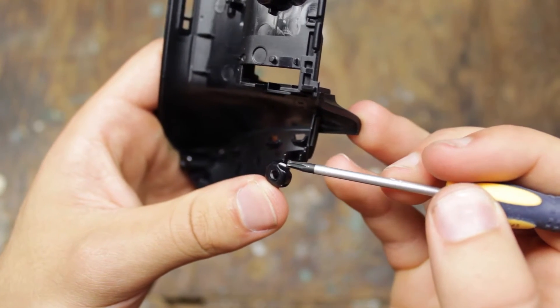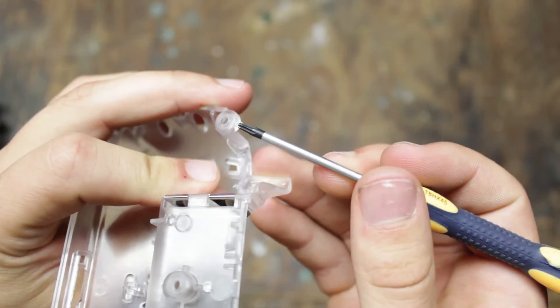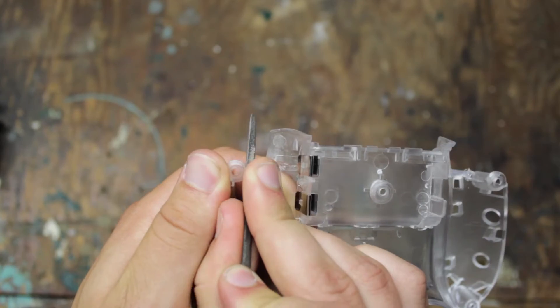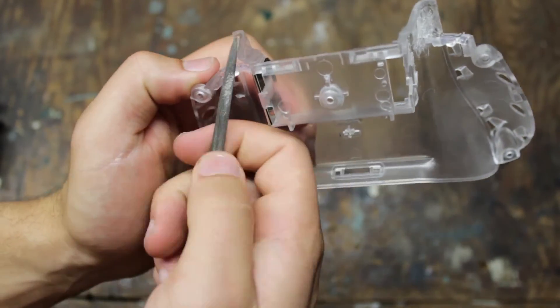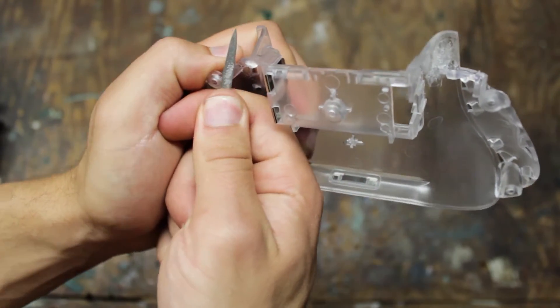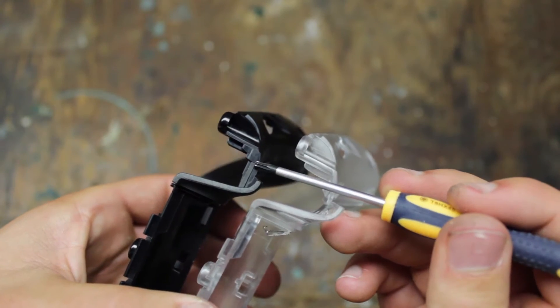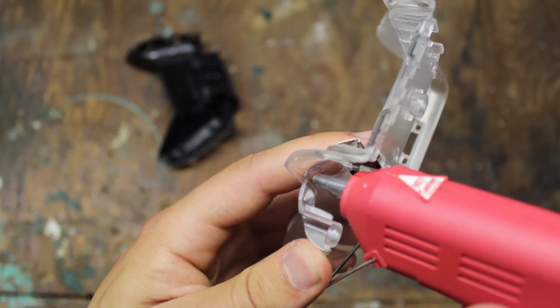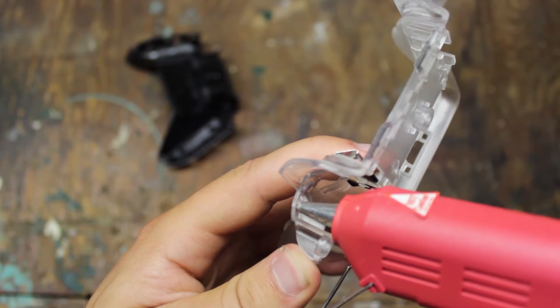On the original case there was a groove for the trigger to move through. The off-brand case doesn't have one, so we'll have to file one in ourselves. I didn't have any problems with sticky buttons on this case, but you can solve it the same way by filing some extra space for the button to move through. This case is also missing a pad for the trigger to hit against. This isn't as important as the groove, but I used some hot glue to form my own pad.